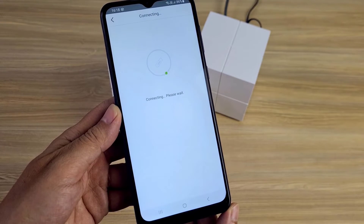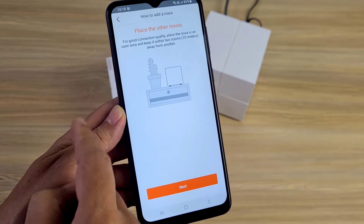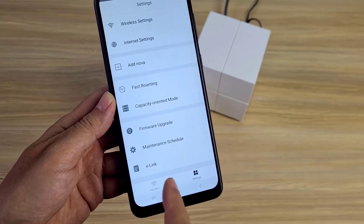Above is how to set up a mesh network using Tenda Nova. Thank you for watching — don't forget to like and subscribe to the channel. See you next time!